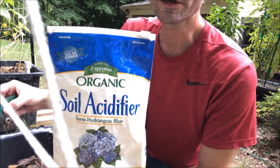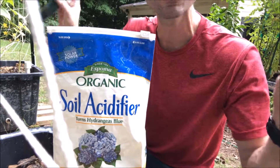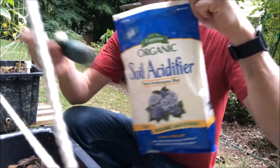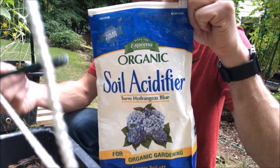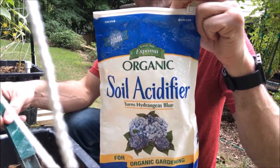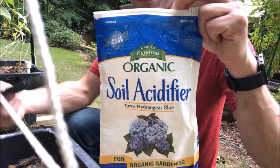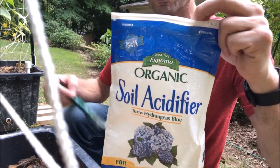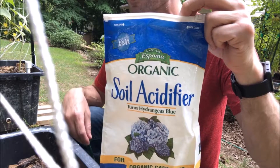So I'm at my first container up on my hill where I have my spaghetti squash, cucumbers, and watermelon. This is the brand of soil acidifier I use — I've had it since last year and it's lasted me all the way through this year. I'm getting low on it so I'll need to get another one. I got it at either Home Depot or Lowe's, and it's available just about anywhere — online or at retail stores.